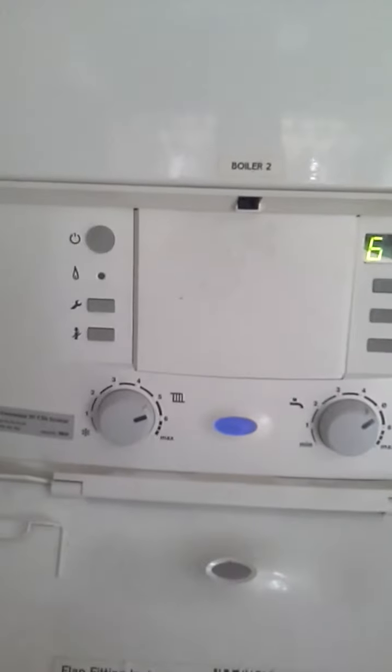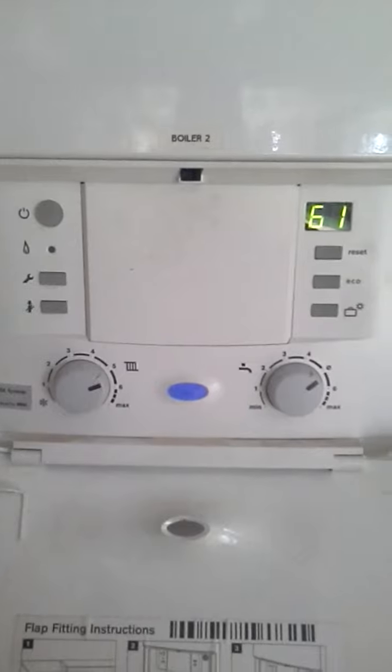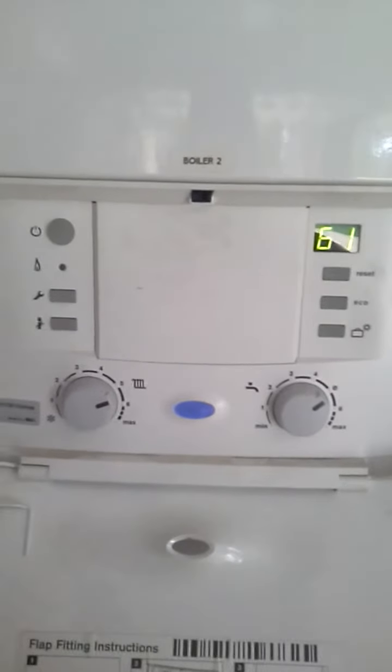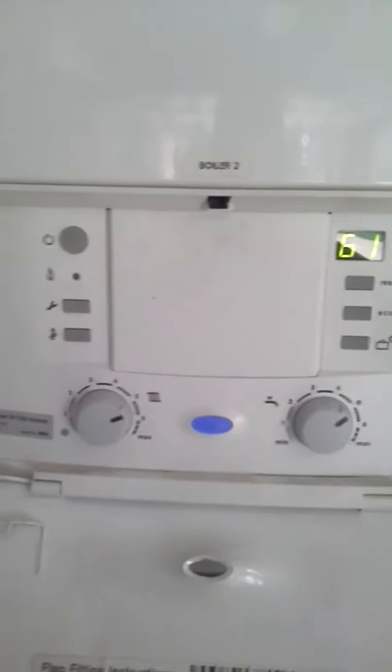Two unvented cylinders, an uncontrolled bronze pump. And on the boiler, it looks to me like they've got an option for separate temperature control for central heating and hot water function, but this hasn't been plumbed in. So what I think is that it runs at maximum temperature no matter what's happening.